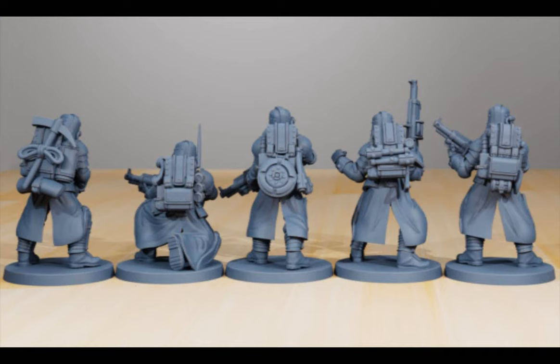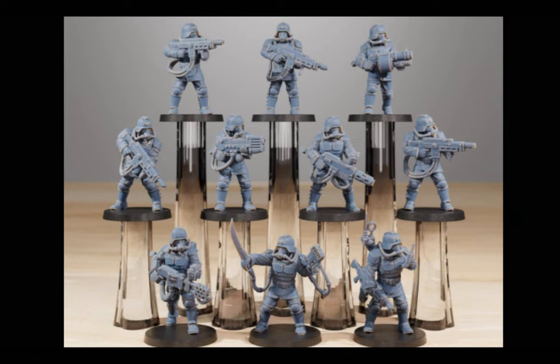Their backpacks are also rather nifty, with the mines, the bombs, the pickaxe and rope — so many bits and bobs. All these tools for every eventuality on the battlefield. But the combat shotguns will have to go. In their place, the commandos will supply hotshot lasguns, plasma, bots, and the sword and pistol for the watchmaster.